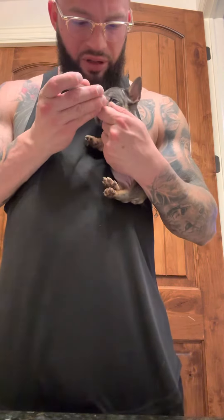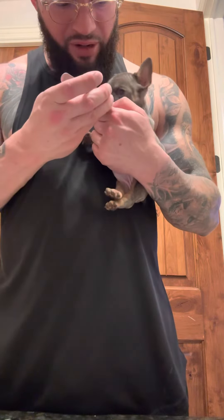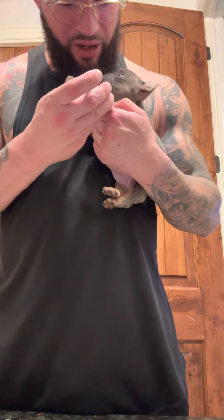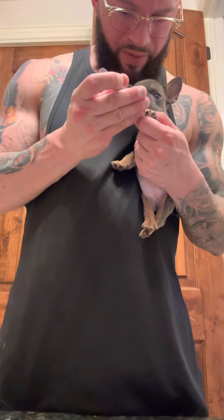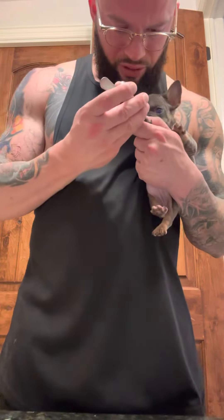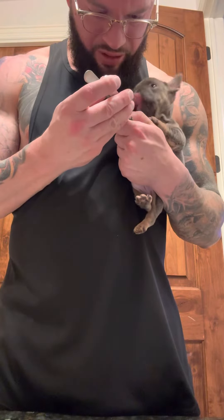We're going to start by cutting the nails — just a little short, just trying to nick it just a hair to get a little bit of blood. You don't want a lot, so do not cut it too short. Just do a little at a time. I'm doing all the nails as well, just so they have nice short trimmed nails, because puppy nails do hurt.